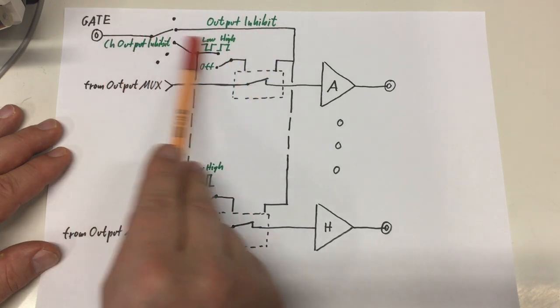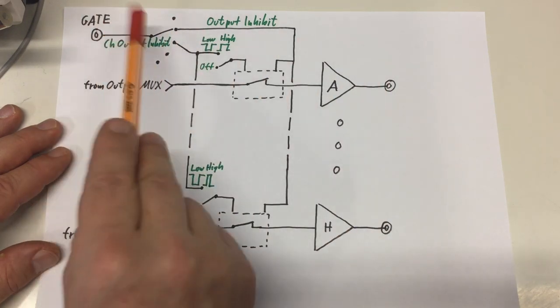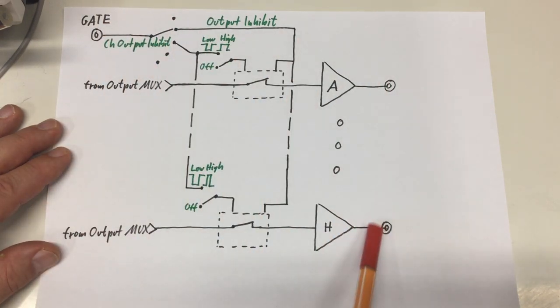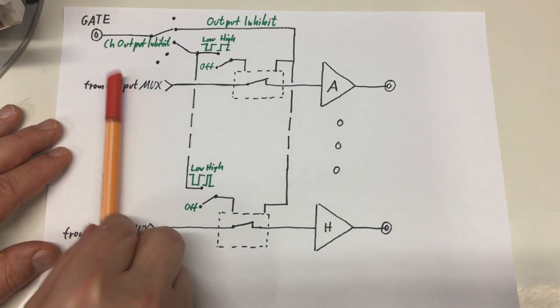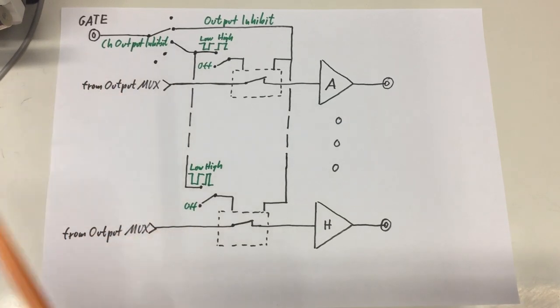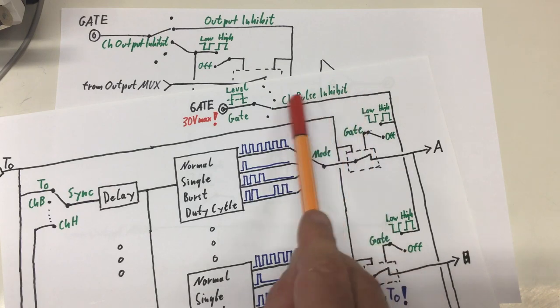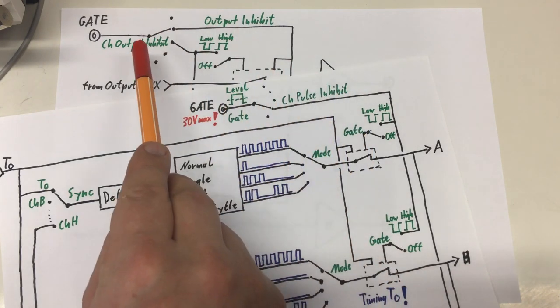So the output of channel A was inhibited by the gate signal, but not the output of channel B. And channel B was routed to the output of the channel A timer and mode generator. Those switches were not engaged because we were no longer in pulse inhibit but in output inhibit.